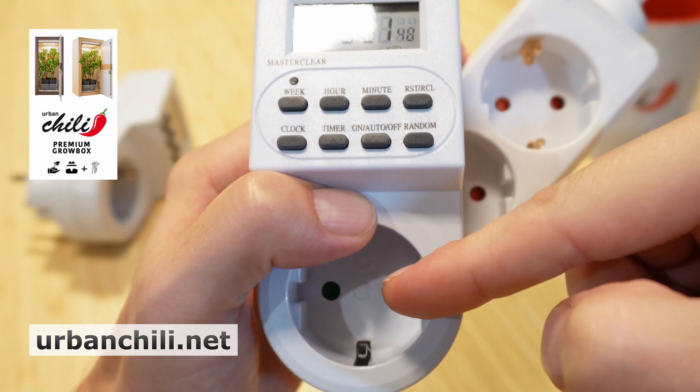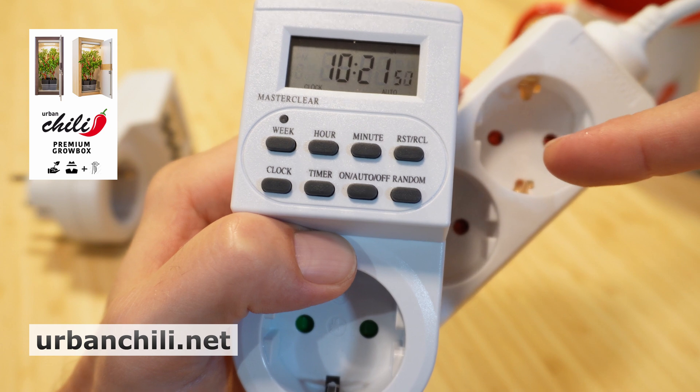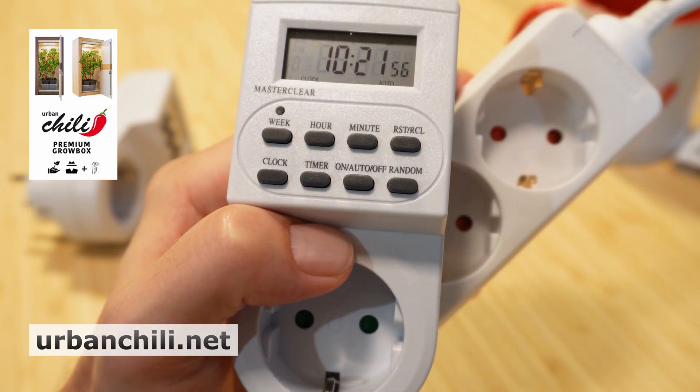The LED is in place. The fans are connected to this plug. Have fun with your Urban Chili!